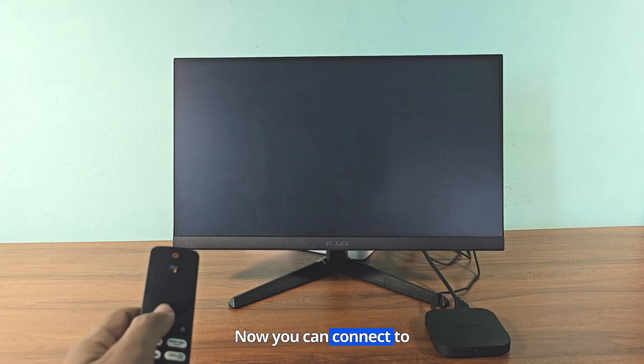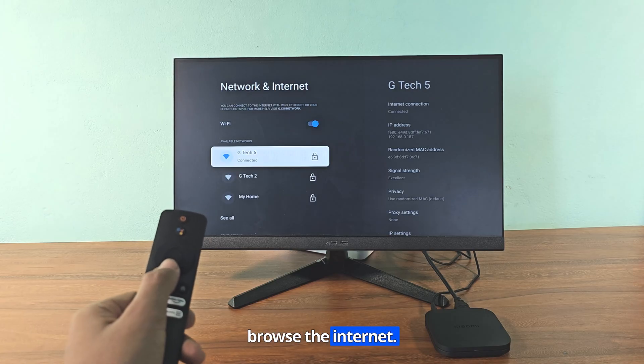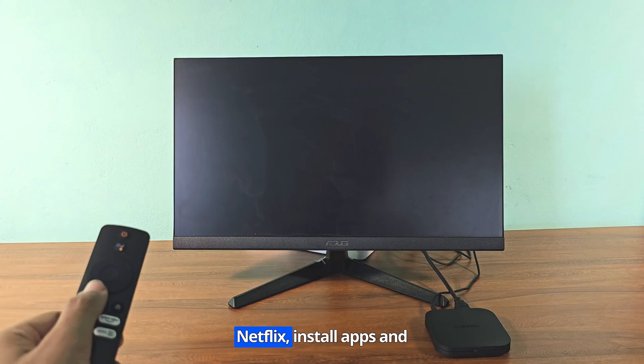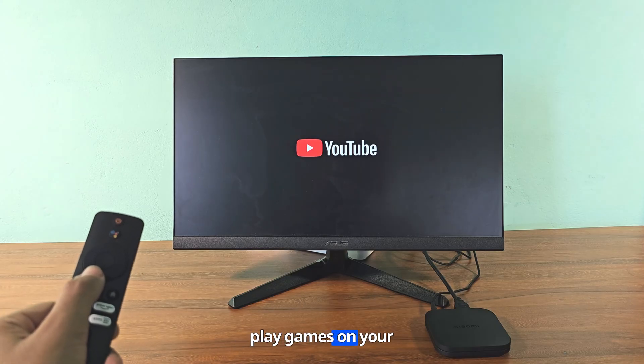Now you can connect to Wi-Fi on your monitor and browse the internet. Now you can use YouTube, Netflix, install apps, and play games on your monitor.